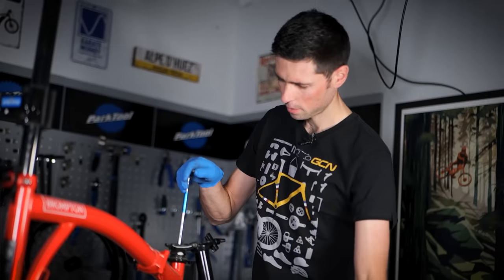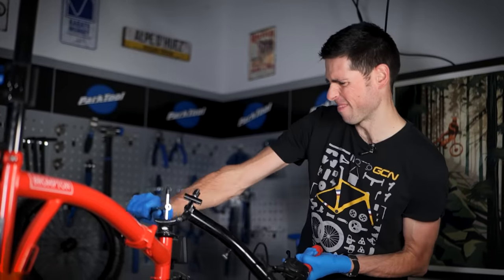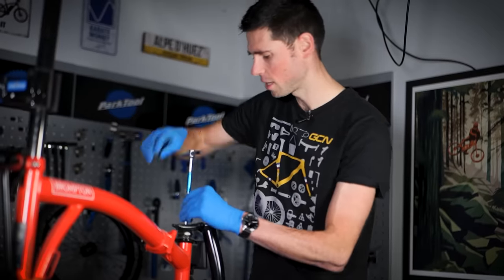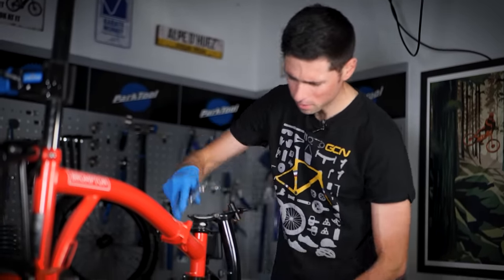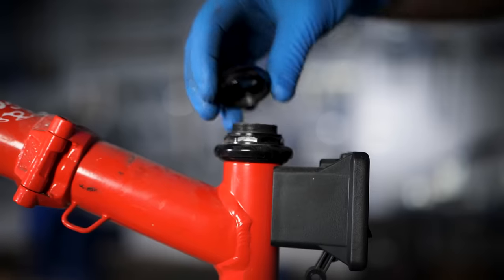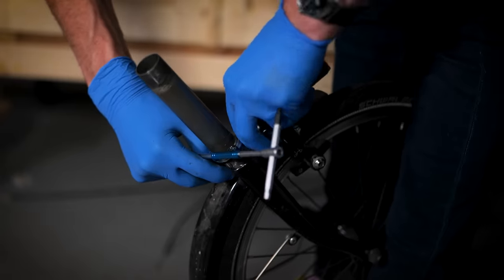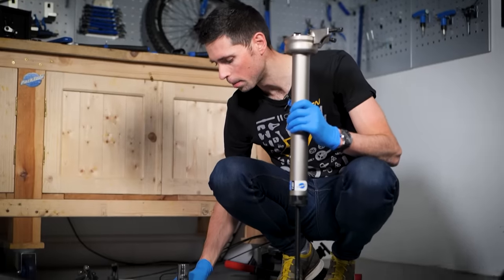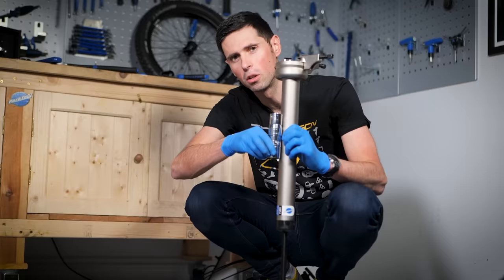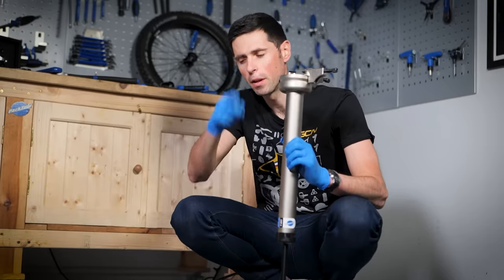Handlebars off next — this is going to be one big chunky bit out of the way. It's been quite a long time since I've had anything to do with this headset design, but it's pretty simple and user-friendly. Undo this, slide this up out of the way, put it to the side — we'll definitely be needing the handlebars again. I've got a solution: I'm going to stack up a little pile of sockets inside the tool to bridge the gap between the inside of the tool and the top of the Brompton steerer. Never problems, only solutions.